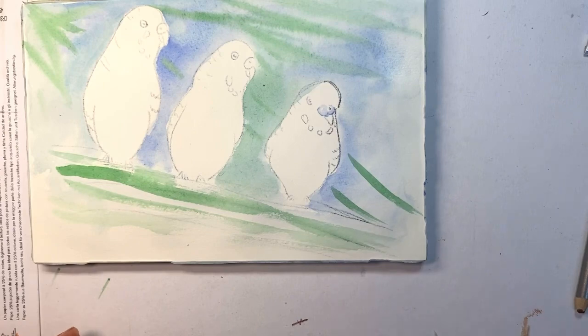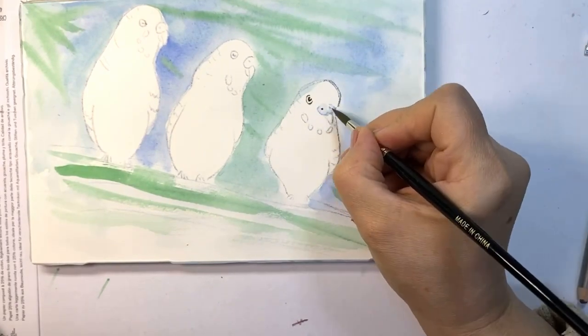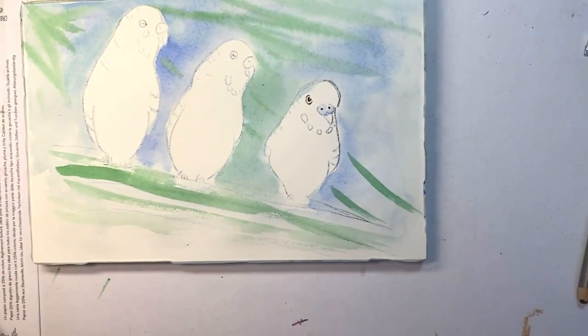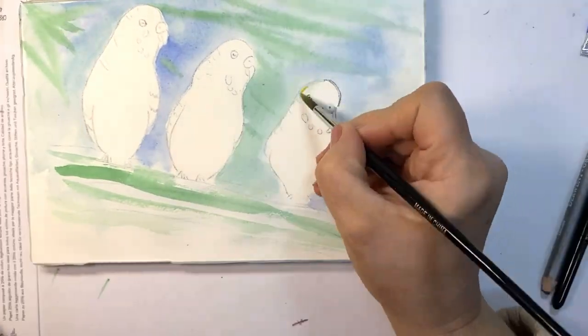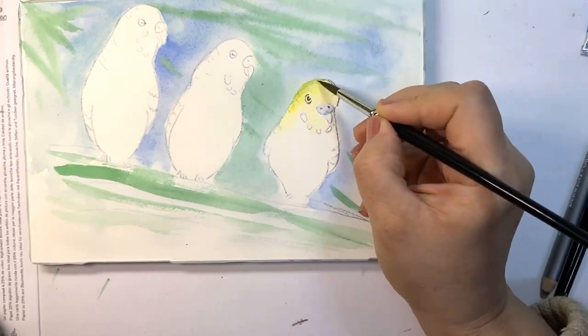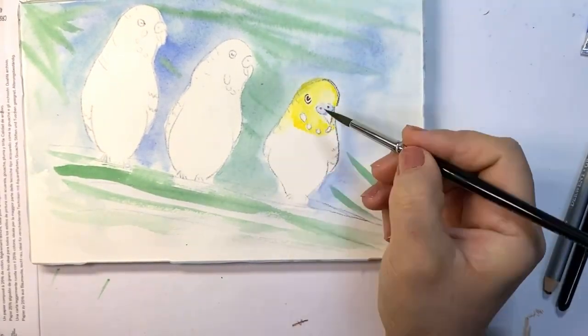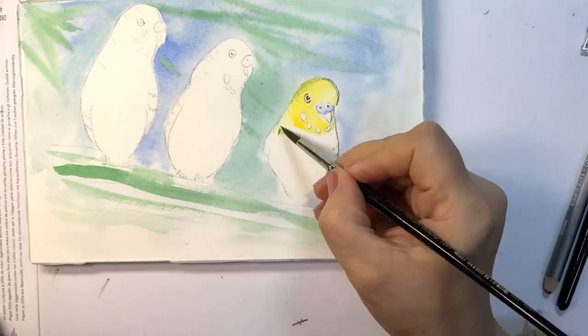On the branch here, the eye and all the very dark tones I'm using are a mix of sepia and ultramarine blue. The yellow here is cadmium yellow.